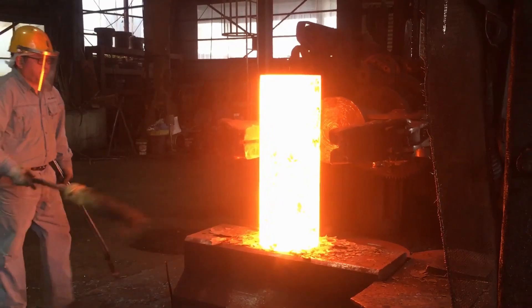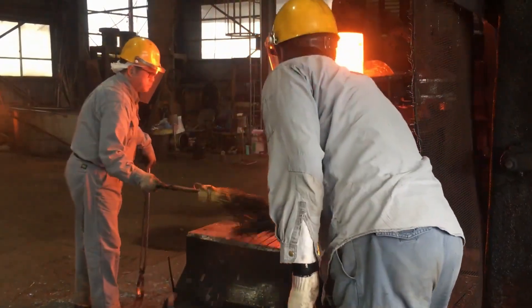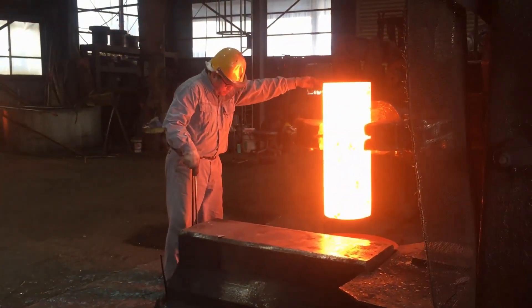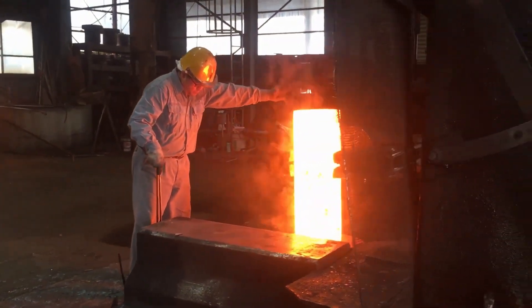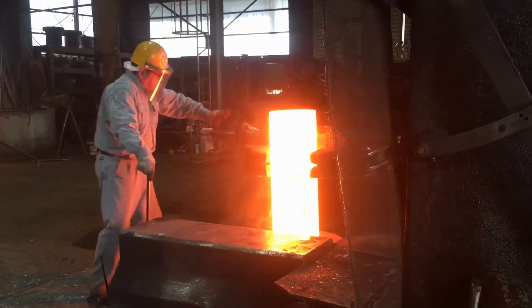The scale is removed through various methods, including brushing, blasting, or using chemical treatments. The clean surface not only enhances the coupling's appearance, but also ensures that the next steps in the forging process can be performed with precision.